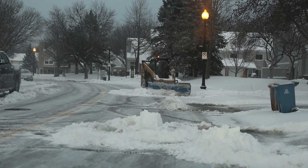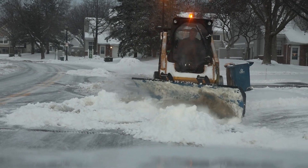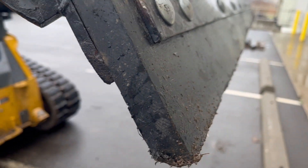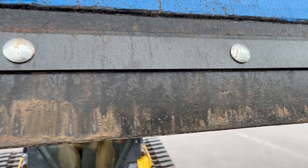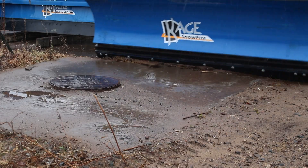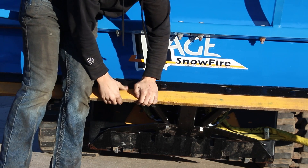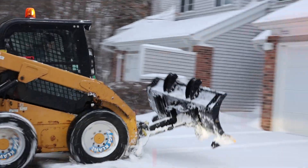Poly cutting edges have become increasingly popular due to their unique combination of strength, flexibility, and wear resistance. Poly cutting edges are made from high-performance polymers, typically polyethylene or polyurethane, designed to offer superior wear resistance, low friction, and the ability to handle heavy impacts. Unlike traditional steel cutting edges, poly cutting edges provide a softer, more flexible surface that can help protect the road surface and extend the life of the plow itself.